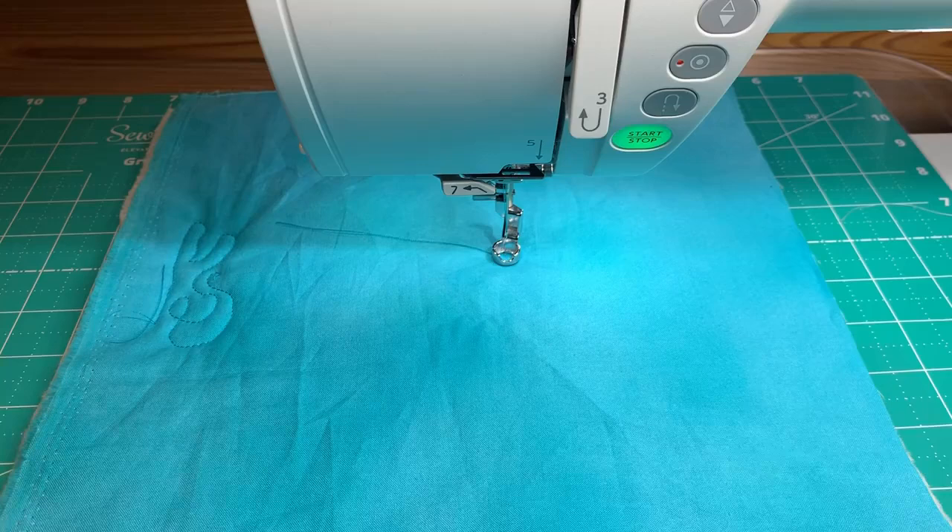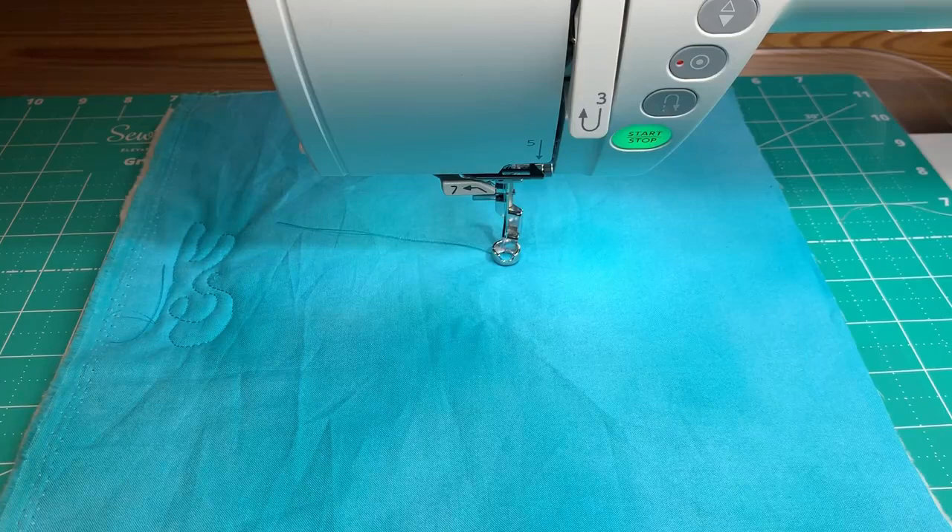Let's address the question of stitch length when doing free motion. What is my stitch length? It's nothing — you are controlling it. Your machine has no control over it, so it doesn't matter what number you set. What matters is how you sew. Go ahead and pick up your bobbin thread, because you always want that on the top.